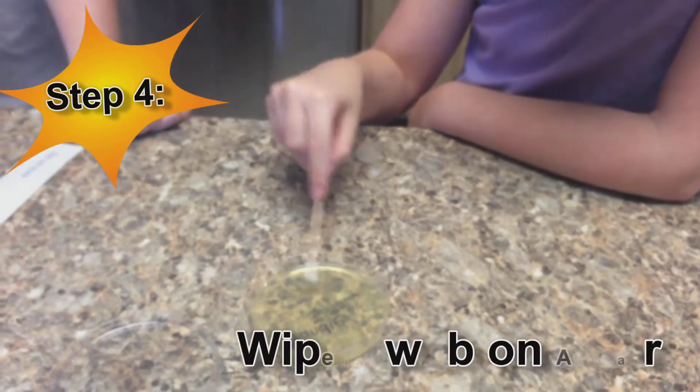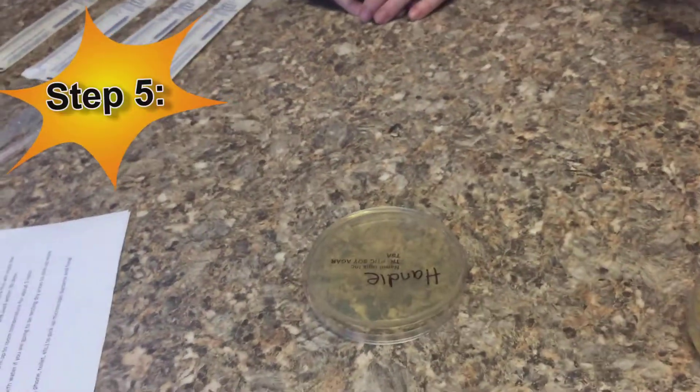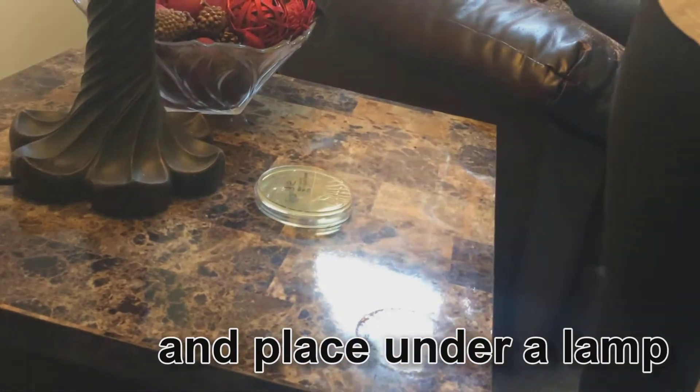Next, simply rub the swab gently against the agar — that's the yellow stuff on the plate — and put the lid back on. The final step is to flip the plate upside down and place it under a lamp. The longer it stays under, the more bacteria you grow.